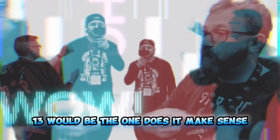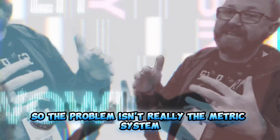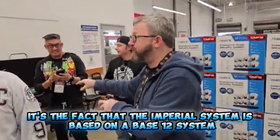13 would be the one. Does that make sense? So the problem isn't really the metric system — it's the fact that the imperial system is based on a base 12 system.